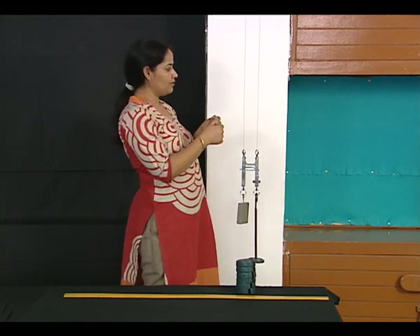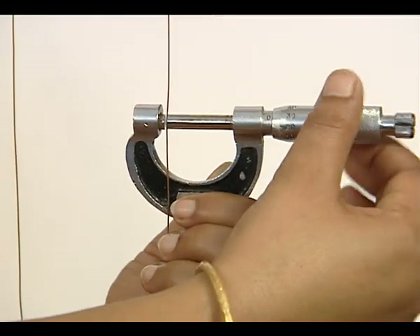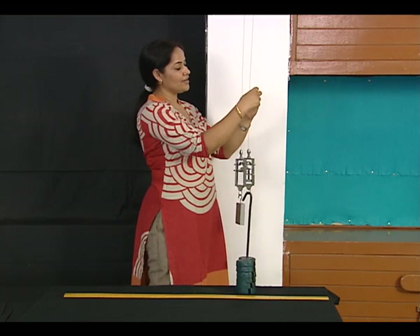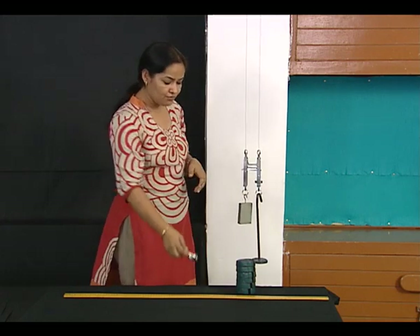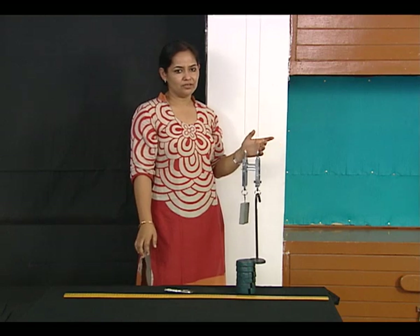We need to check the diameter from at least five different places so that we can take an average and minimize error in our observations. Now after doing this, I will start loading my experimental wire.